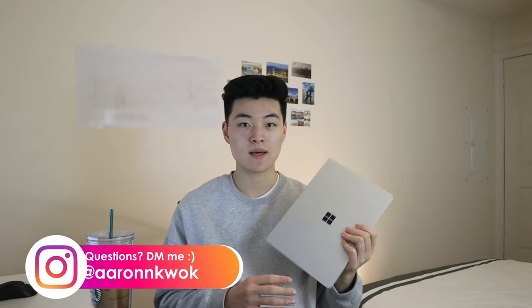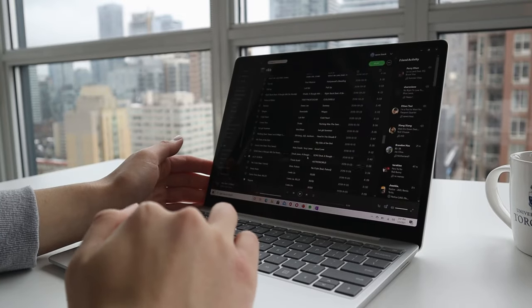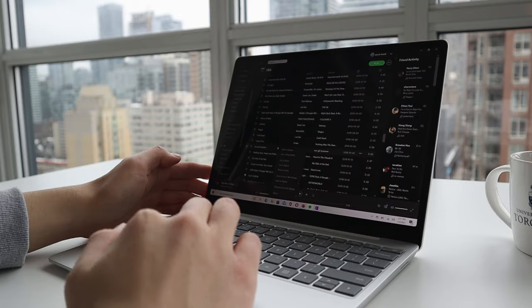What's up guys, it's Aaron here. I recently picked up the base model of the 2020 Surface Laptop Go to test out for a week and see whether or not it would be a good choice for students like myself or casual users. Now that I've been using this laptop for the past two weeks, I can say that I really like it, but as a student you probably shouldn't get it — or at least the base model.